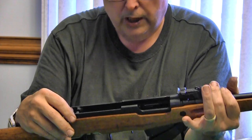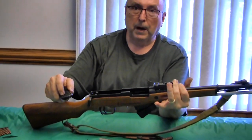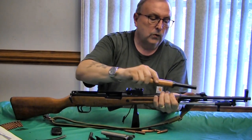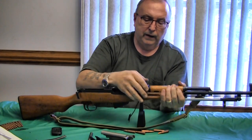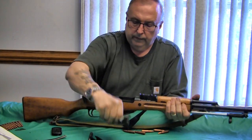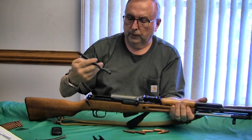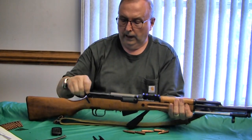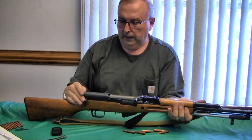Maintaining this gun is very simple — not difficult to keep it clean and functioning. That's where I believe, even though this is an older, obsolete design, there are a lot of advantages to this rifle. Even with my disability, I don't have problems getting this gun apart and back together again.